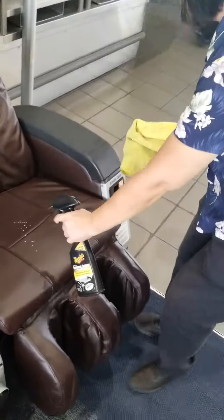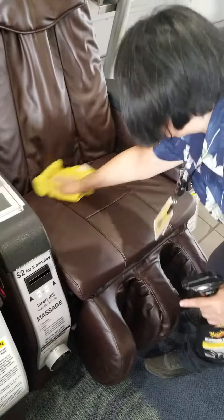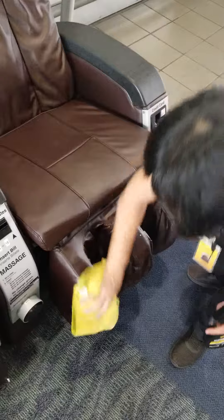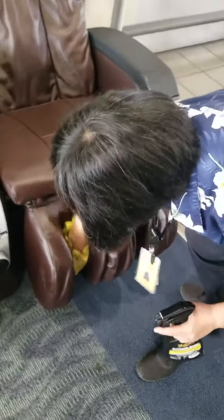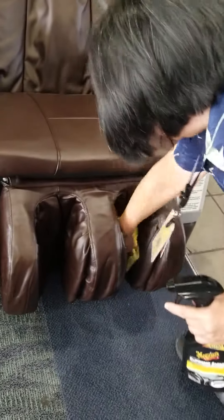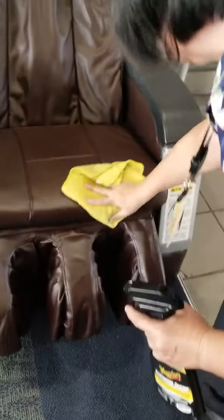Then I do the seat. And the legs. Make sure you wipe inside too. And the arms — the inside as well.